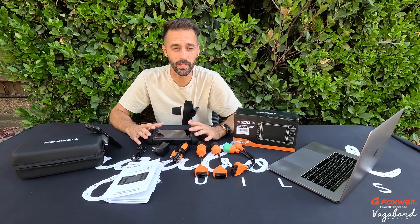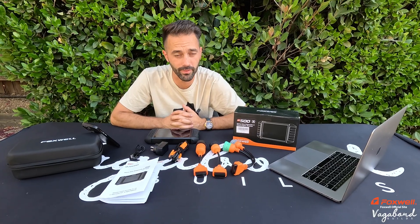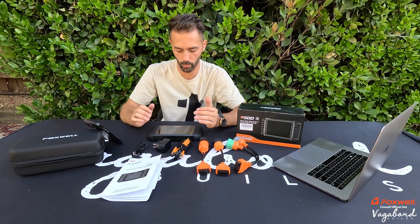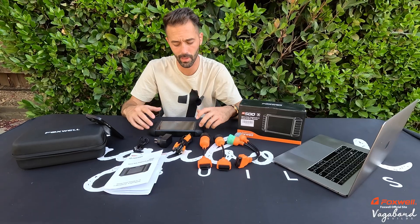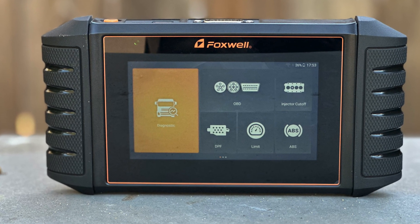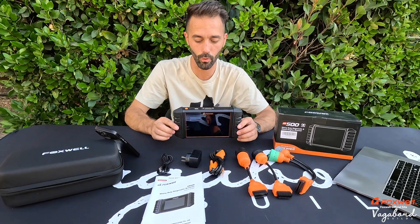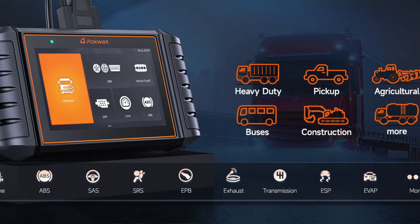What's going on guys? Welcome back to our channel here at Vagabond Builds with James and Sandu. Today we're doing another product review video. We're going to dive in, not waste your guys' time, and talk about the Foxwell Scanner — the HD500. This is a scanner for heavy-duty diesel trucks and heavy-duty equipment.